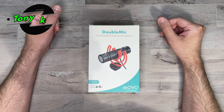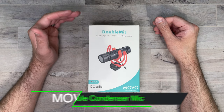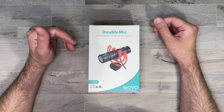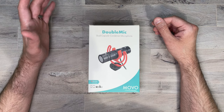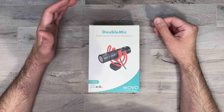What's up everybody, Tony here with Hitech Check, and today we're going to be taking a look at Movo's double condenser microphone. I did do a review on Movo's single shotgun mic not too long ago, and I really liked that microphone, and I actually still use it for my studio setup today. So I'm really excited to check out this double mic.